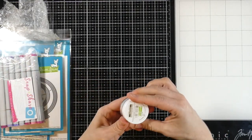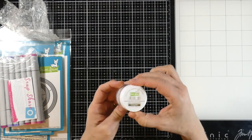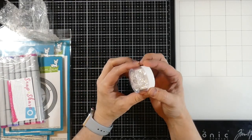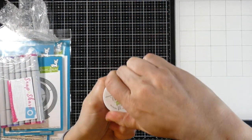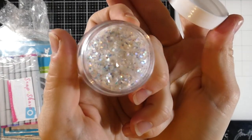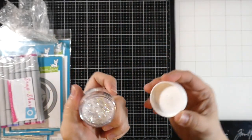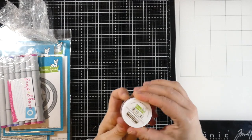It's their chunky glitter — the Lawn Fawn Lawn Fundamentals Chunky Glitter. I've been wanting this for a while. I have lots of glitter, but I wanted some chunky glitter. This stuff is so cool — it's obviously not a fine glitter, it's the chunky. I'm excited to use that on the projects I have planned.